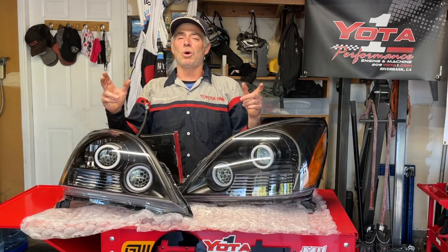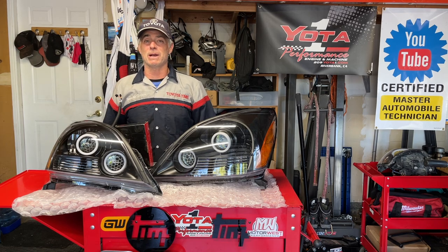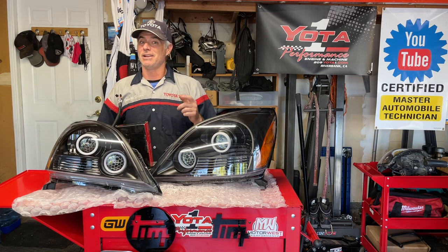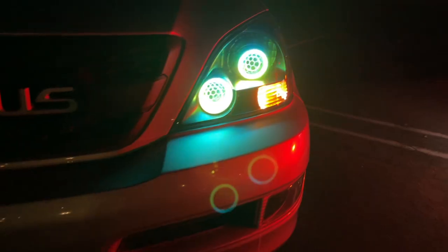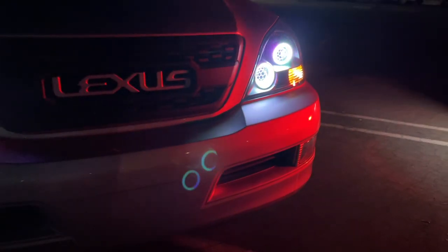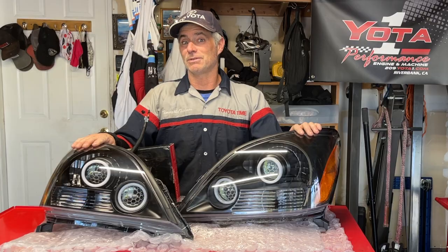Welcome to Toyota Time with TV The Tool Man and Sean. Today we have returning special guest Tan — not his kissing cousin Khan, but it's Tan. And what we're going to do for Tan today is we're going to install these very cool retrofit projection headlights from BX Built. They're pretty badass.